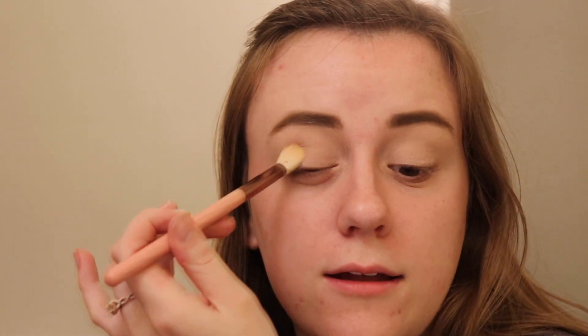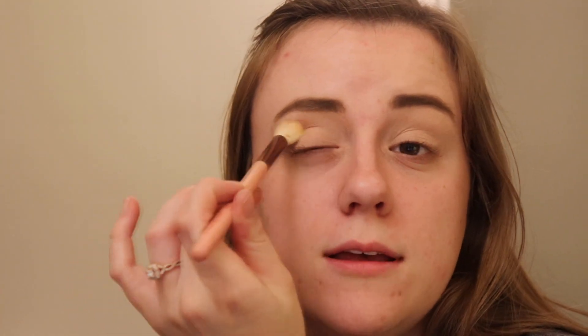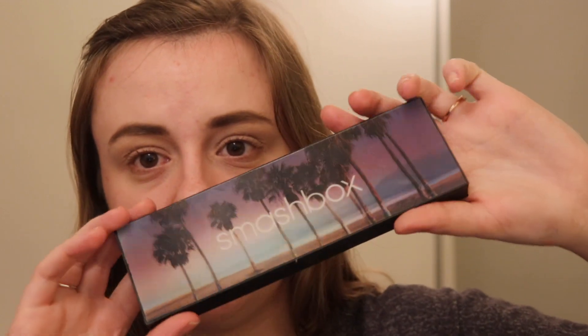I just have this palette on hand — this is the Smashbox LA Cover Shot palette. It's super pretty. I wish I was on a beach right now, but this is what the palette looks like. I got this in my April BoxyCharm. I'll link that video down below if you want to go see how I feel about it and everything.